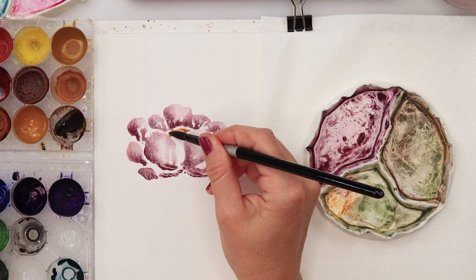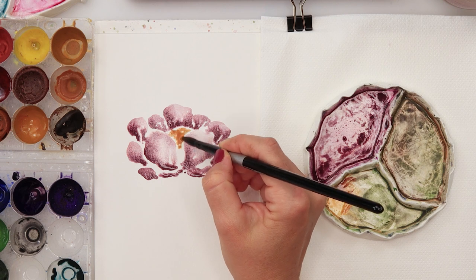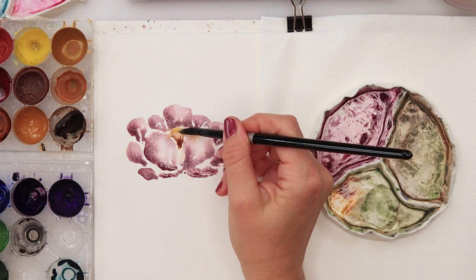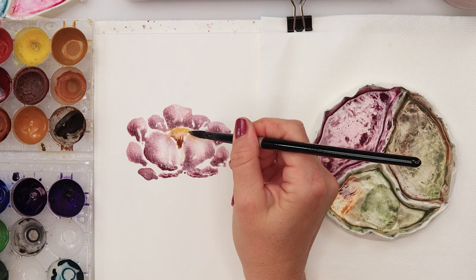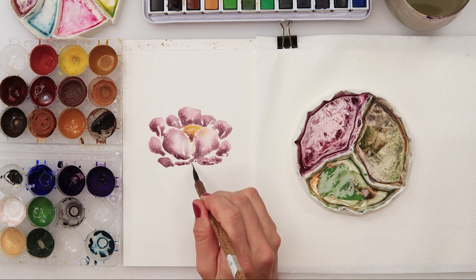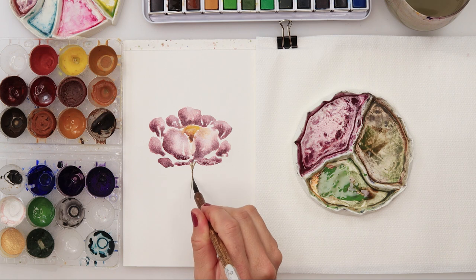Now I've picked up some rose sienna and I'm painting in the center, also adding just a little bit of brown, and a little bit of yellow in the upper part of the center. The lower part of the center is a little darker and the upper part a little lighter, because the lower part is slightly in shadow.